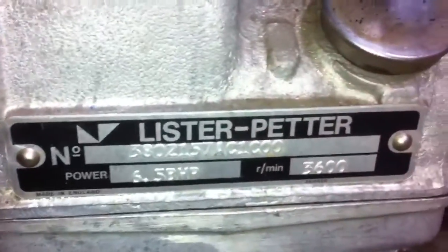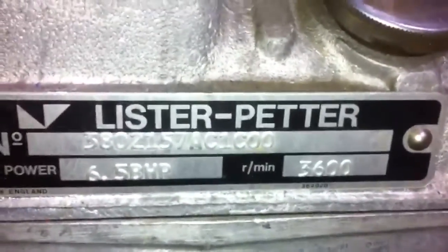The tag on it says 3600 RPM. I know there is a way to decode that for what year it was made, but they're not all going to be the same year — they all range in years.